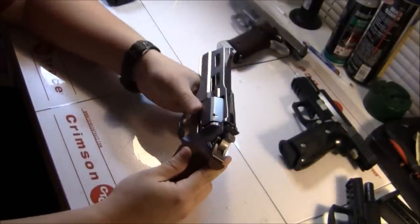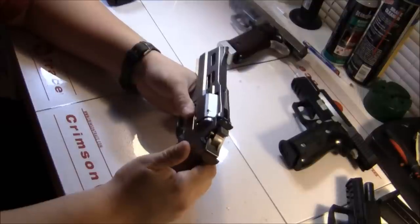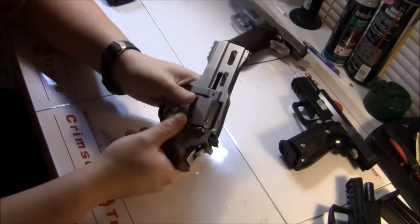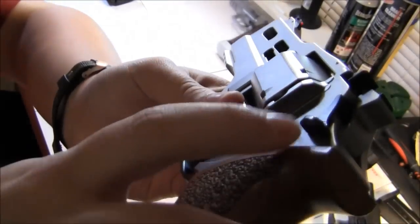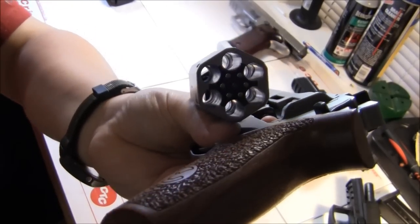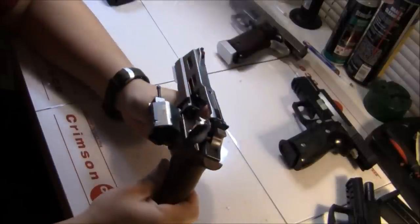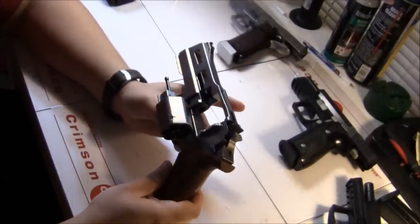The cylinder release latch is very unique to this gun. Normally you'd find it on the side; here it's a lever that hangs off behind the hammer — you push it downward just like every other revolver. It's a six-shot cylinder chambered for .357 Magnum, and you can shoot .38 Specials in it too.